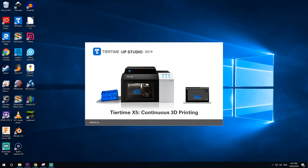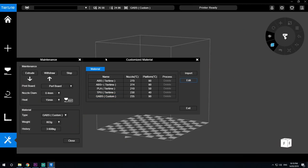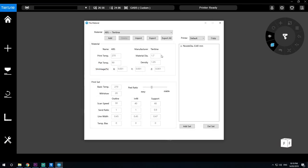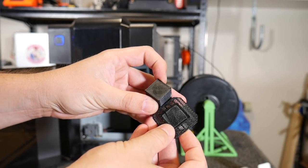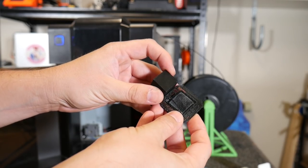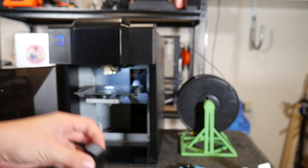Things are quite different now. TierTime has consolidated their brand offering, done away with the PP3DP branding, and now we have ARP Studio, the latest of which offers almost total control over printing parameters and material settings. After a few tests with this ABS, I discovered that 225 degrees Celsius worked really well and the raft pulled away beautifully. It's really cool that the latest software still supports this older machine, so big props to TierTime for that.